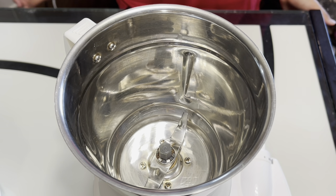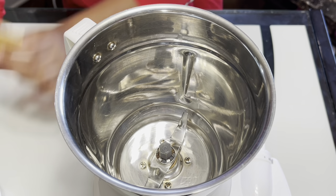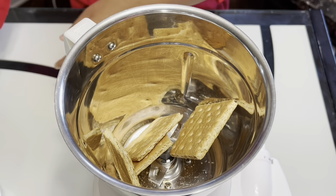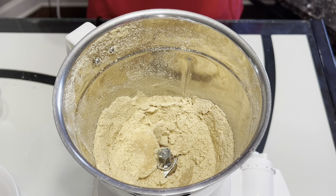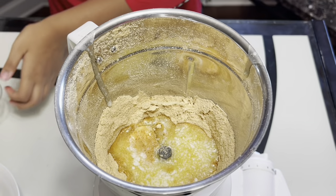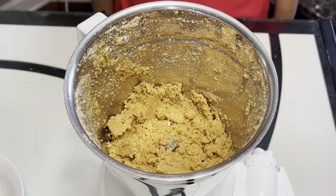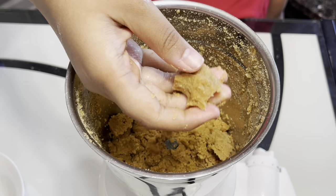Then we will make the crust. You can take a food processor or a mixer and start grinding the graham crackers. Make sure to split your crackers or biscuits in half. You will grind the crackers until they are crumbly. Once you have ground the crackers, pour in the melted butter and mix these together. You can check the texture of your crust by taking some in your hands — if you press it together, it should be like a dough.